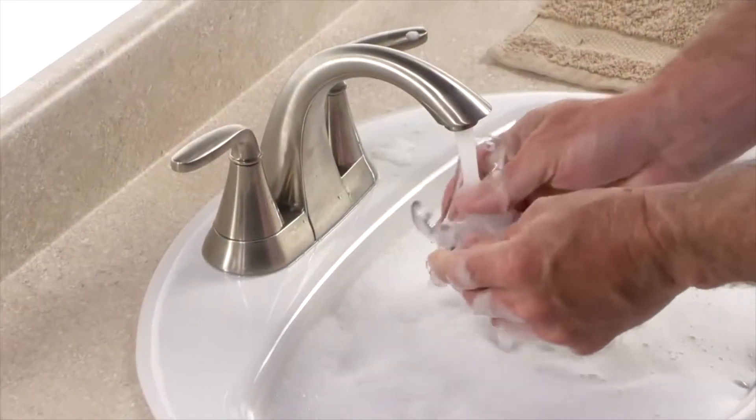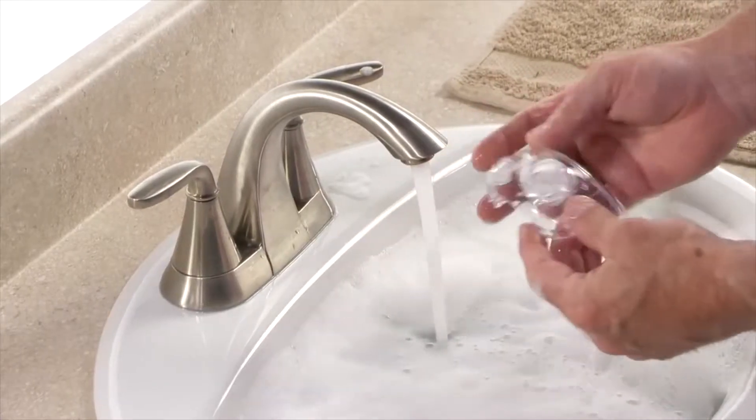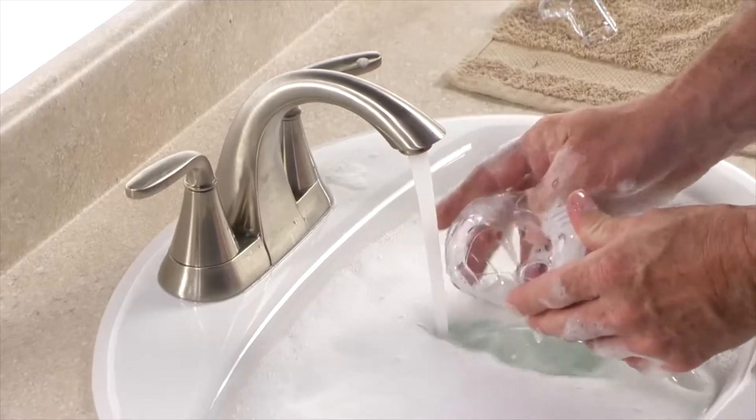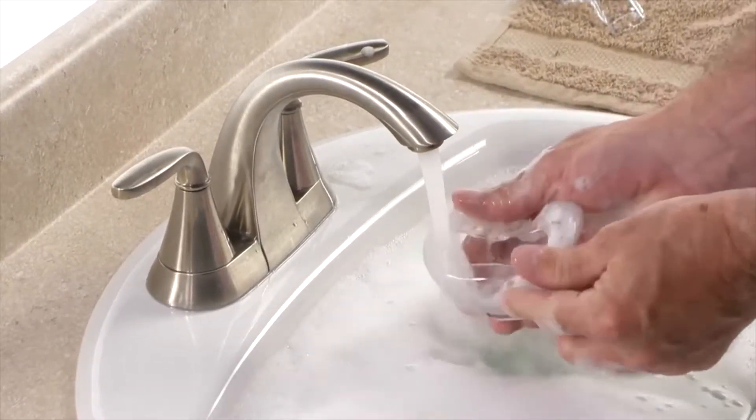Hand wash the mask frame, cushion and quick-release tubing each day in warm water with mild liquid dishwashing detergent. Do not use bleach, alcohol or cleaning solutions containing bleach, alcohol, conditioners or moisturizers to clean your mask.